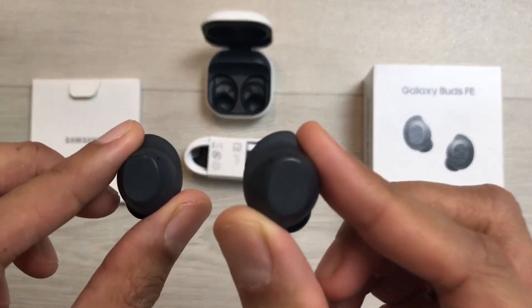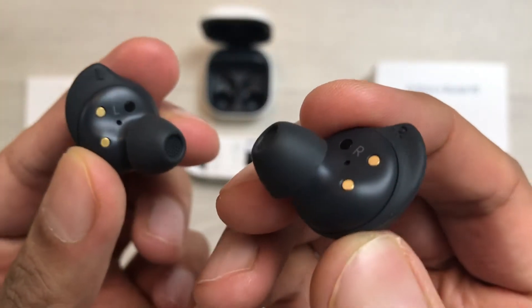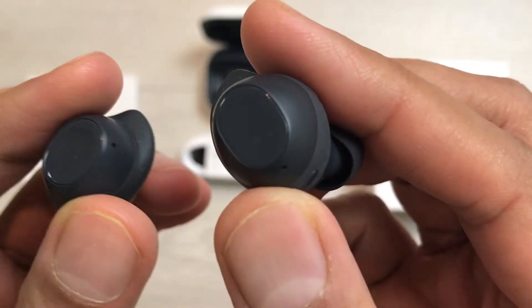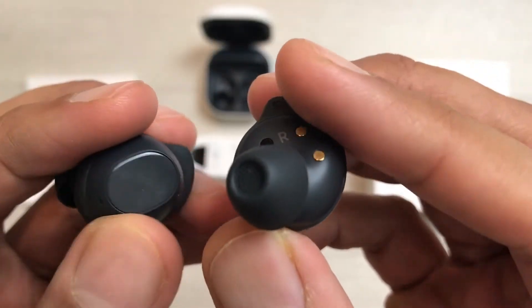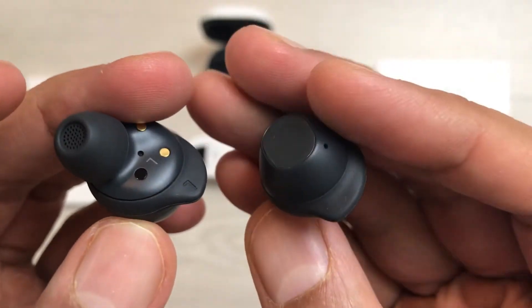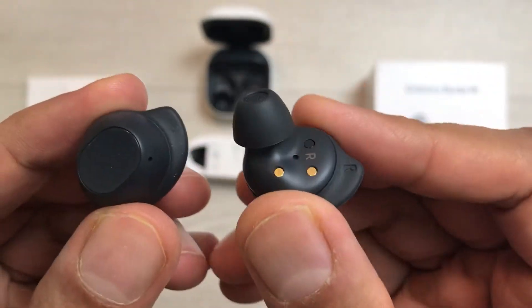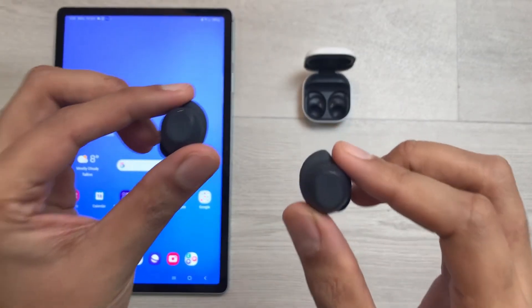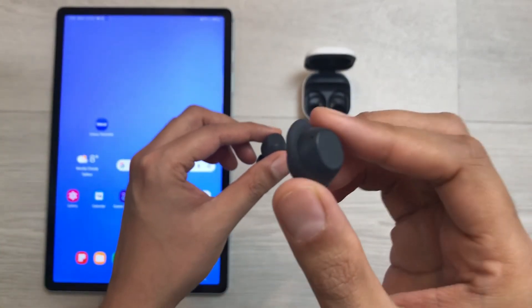Hello guys, I hope you are doing really well. Today I have with me the Samsung Galaxy Buds FE, and in this video I am going to show you how to fix the connection problem for one earbud. So for example, one of the earbuds is working and the other one is not working — let's see how to fix this issue.